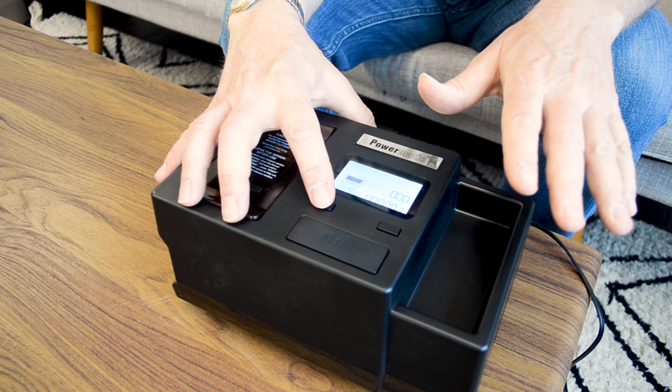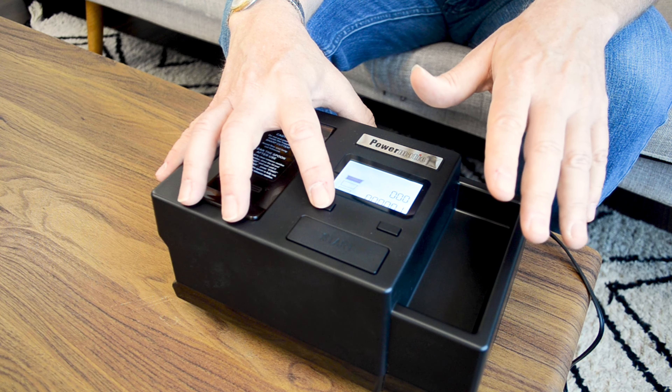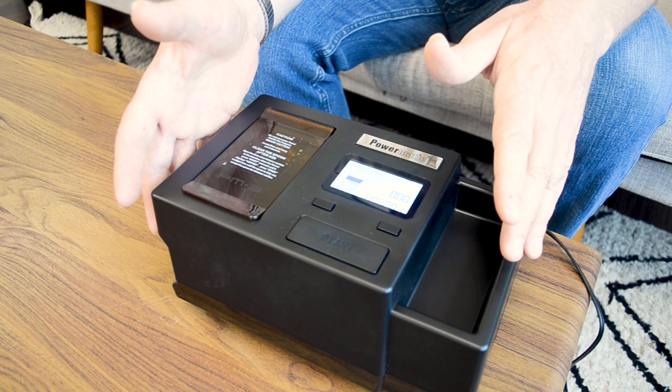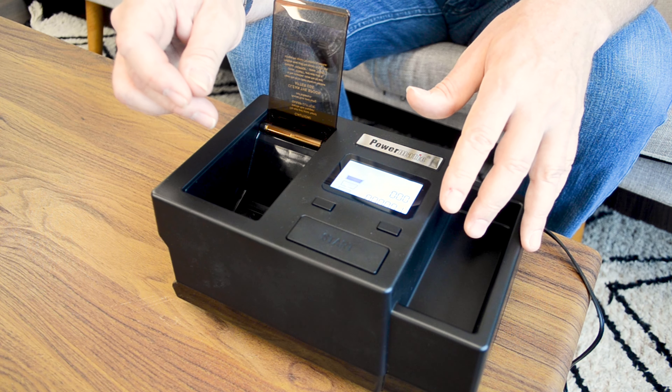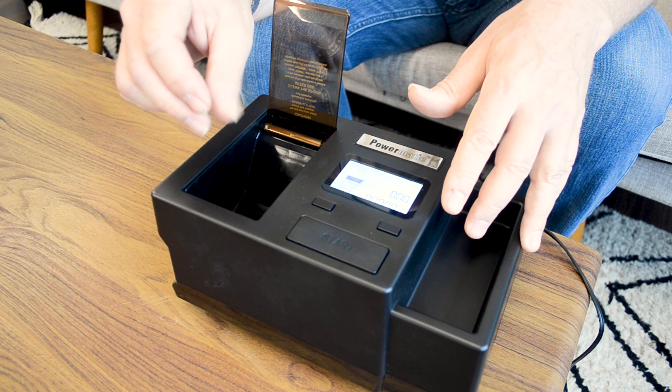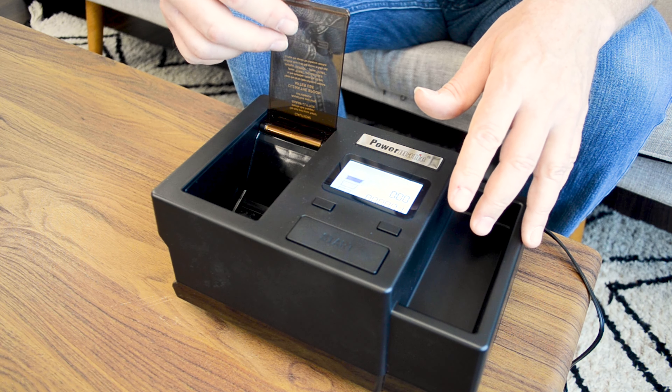Another feature is that the Powermatic 3 is equipped with an automatic jam protection system, ensuring you a smooth and uninterrupted rolling experience. Should any obstacles or potential jams arise — like too much tobacco in the loading chamber or a piece of twig in there — this feature will intervene, preserving the flow of your rolling session.